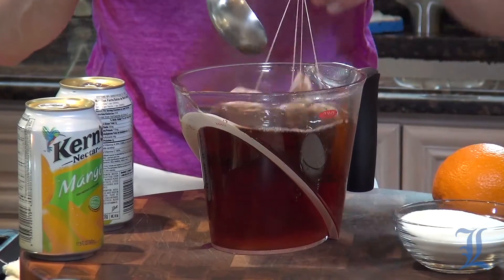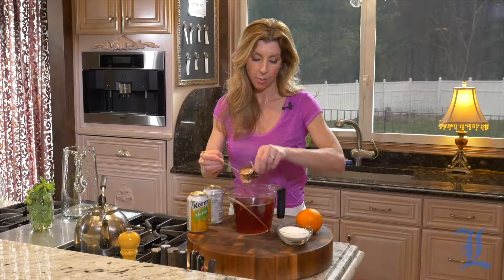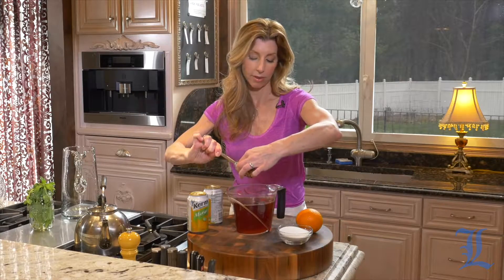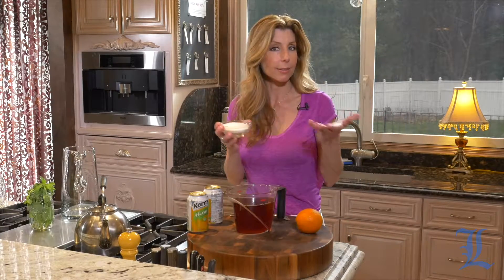It's been three minutes. I like to squeeze out the tea bags so we get all that infused black tea flavor. We're making iced tea — it's not rocket science. Now it's time for sugar.